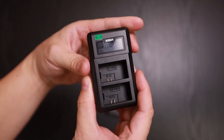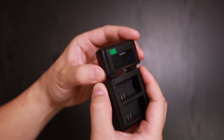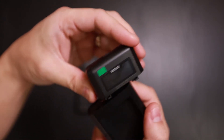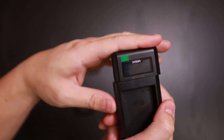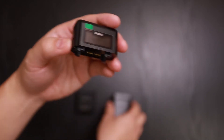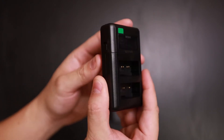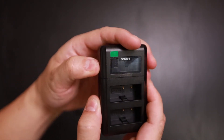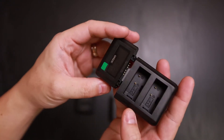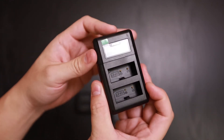Simply slide the base on and clip it in. To disconnect, press the release. The connection point is fairly durable, but because it's made out of plastic it does feel a little flimsy — however, it is secure.